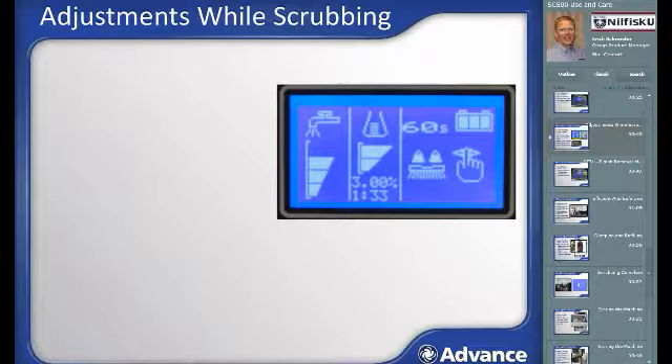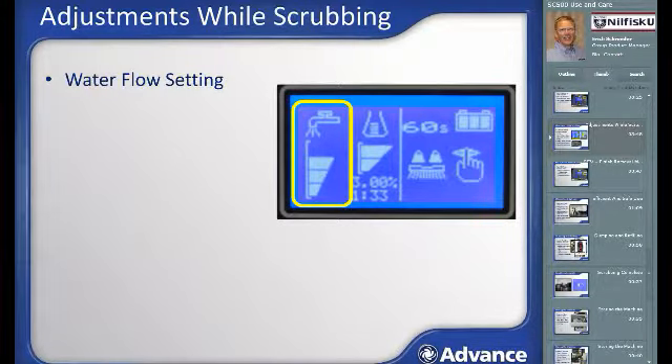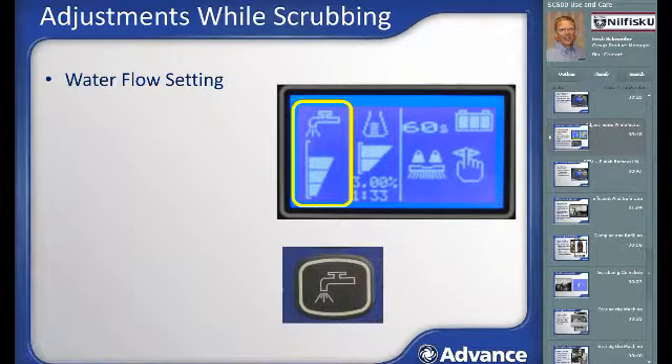When scrubbing begins, this is what the multi-function display will look like. The leftmost section shows the water flow setting. Hitting the water flow adjustment button toggles up the flow until there are four bars displayed; the next press toggles water off and then begins from bar one again. Flow settings one through three utilize speed-dependent flow control, meaning the amount of water output automatically decreases when you slow down or increases when you move faster, assuring even cleaning and maximizing scrubbing time per tank. Setting four is not speed-dependent and is used only for very high soil loads requiring a lot of solution.